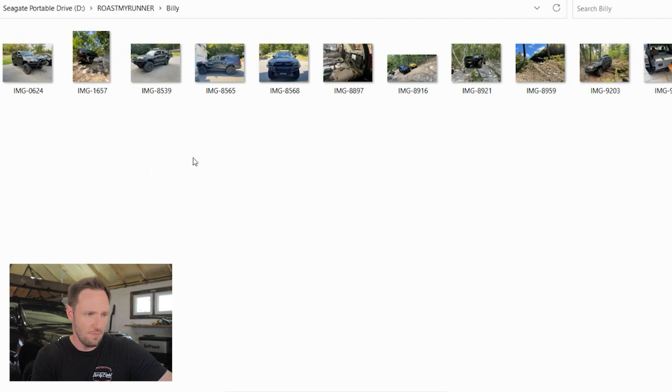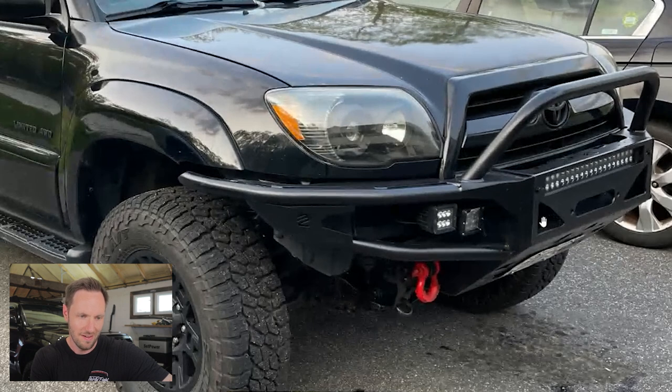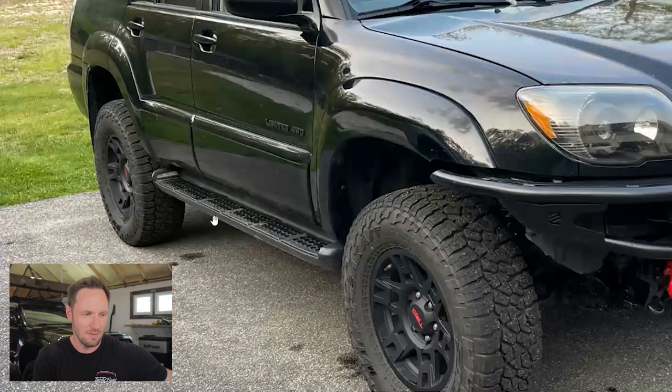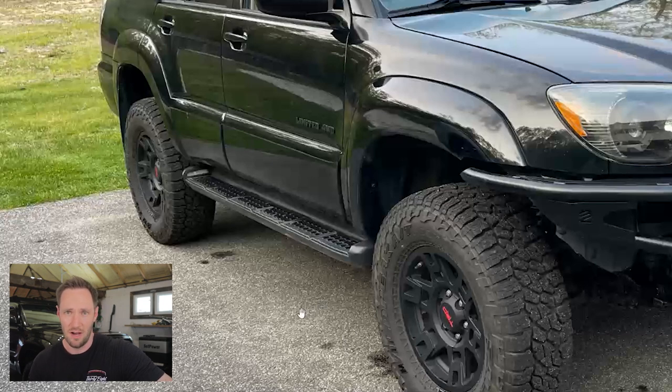Up next we've got Billy, who sent in an entire photo shoot of his 4Runner. Another black fourth gen — looks awesome. Black housing headlights again — I'm starting to think I need to just pull the trigger and get it over with. We got a high clearance front bumper, very cool. I like when you mount round off-road lights on those. But if clearance is the name of the game, what are we doing with the factory running boards? We've got steps hanging three feet down the side of the truck.